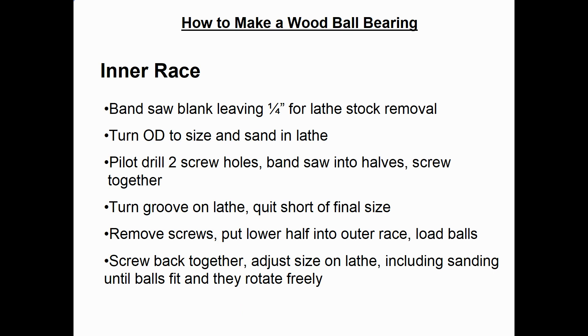Now you're ready to make the inner race. Bandsaw a round blank leaving about a quarter inch of material to remove on the lathe. Put it on the lathe, turn the outside diameter to size, then sand it while it's in the lathe. At this point, pilot drill the two screw holes you'll need to hold the two halves of the inner race together. Put two screws in, screw it together, then put it on the lathe and start turning the groove. Just like on the outer race, quit before you get to the final size. Take it off the lathe, remove the screws, and see if it fits with the outer race and the balls in that half of the inner race. If it doesn't fit, screw it back together, take it to the lathe, and keep adjusting — probably with sanding — until everything fits nicely and rotates freely.